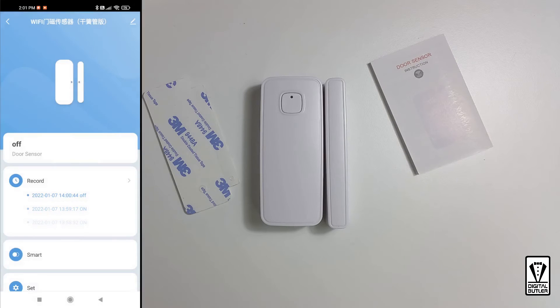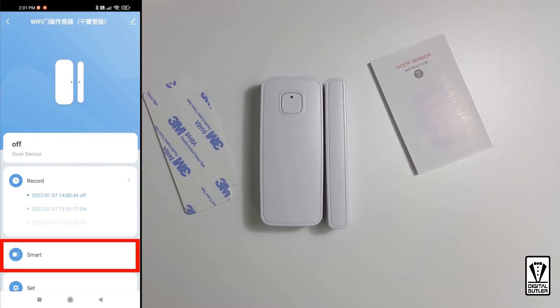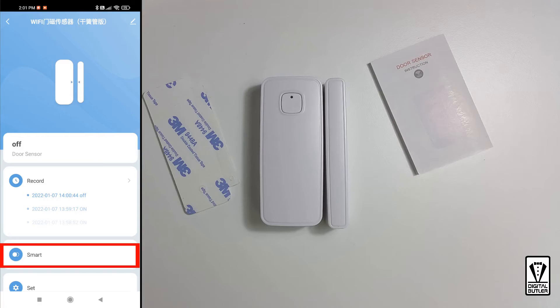You will be presented with the settings page. As you can see, our sensor status is closed. Below this, we have three sub-sections. Records will show you the history log of the past few days — when it was last open or closed. In this section, you can create smart scenes like using your door sensor to switch on a light. Stay tuned and we will show you that later in this video.